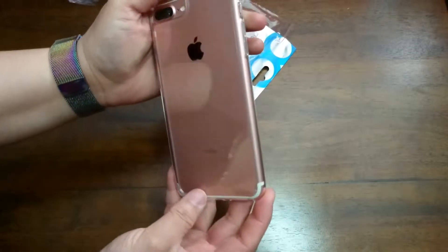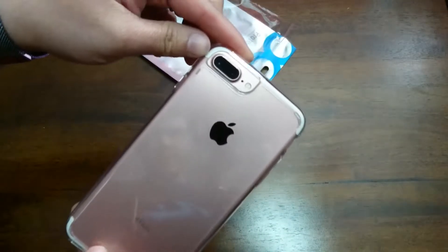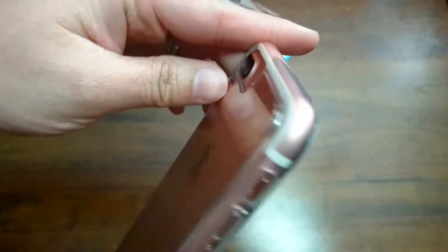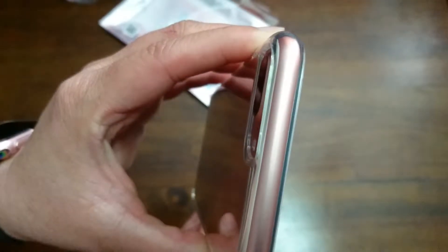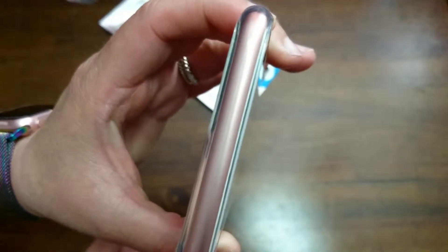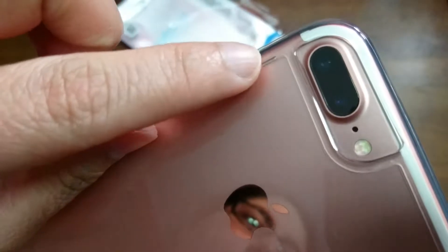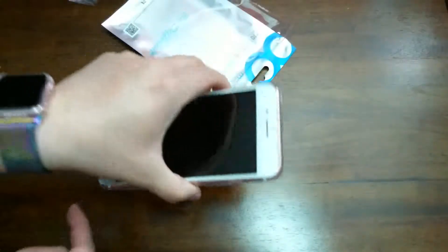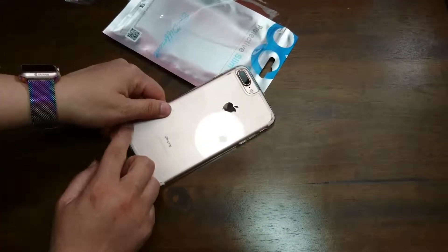Does it cover the camera at all? No, but there is a lip around it — the lip is pretty far out. Will the camera sit flush against the table? Yes, it looks like it will. So the camera won't protrude when it's laying flat on the table. It also has these tiny little ridges on the back, which give it a little grip when laying on the table. Does it slide around? Not too much — because of that little grip, which is a nice option they added.